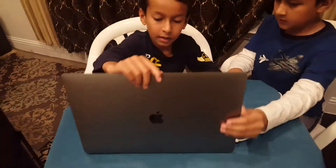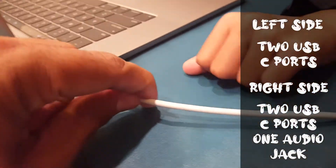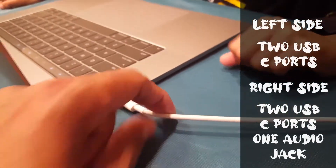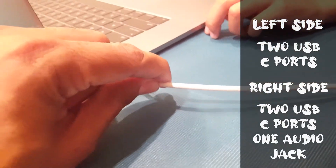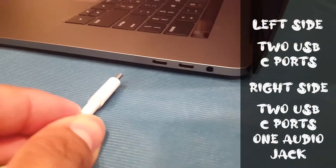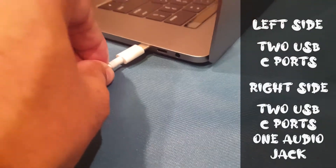So now let's open it. There are two USB-C ports here. The benefit of USB-C is that you can plug the power adapter into any of them. There are two USB-C ports here along with the audio jack, so you can even do the charging from either side.